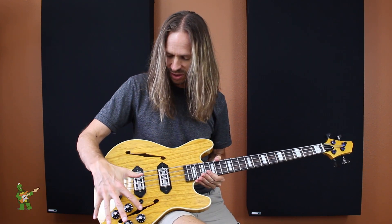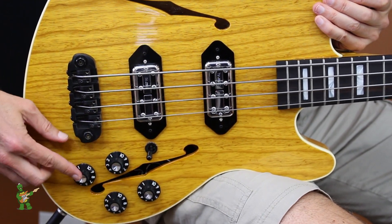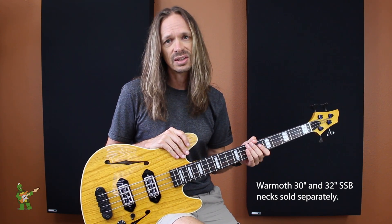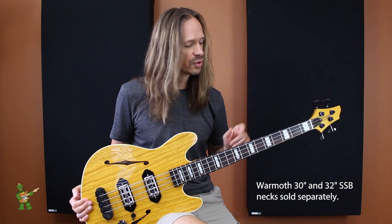It comes with the standard Mooncaster controls, which is Volume 1 and 2, Tone 1 and 2, and the toggle switch. And of course, like all of our short-scale base bodies, you can use it with either a 30 or a 32-inch scale neck, so you can make it whichever scale you prefer. This one's a 32.